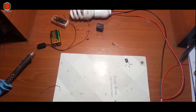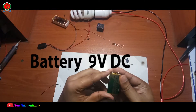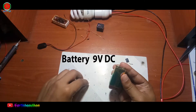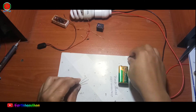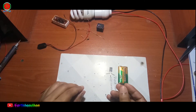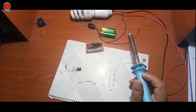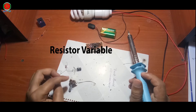Hi everybody, today I will share about: Battery 9V DC, Transistor BT-135, LED Light Emitting Diode, Resistor Variable 100 Kiloohm.